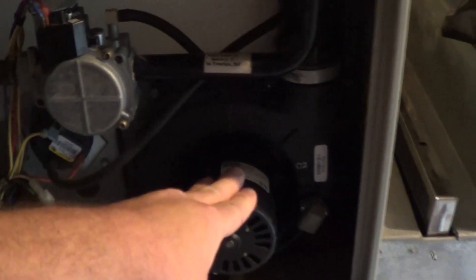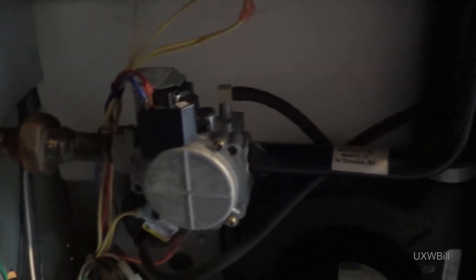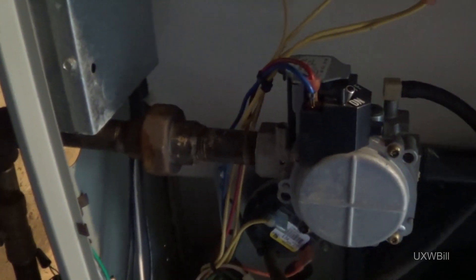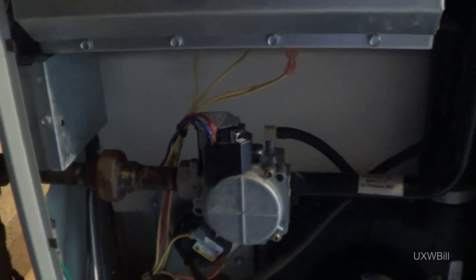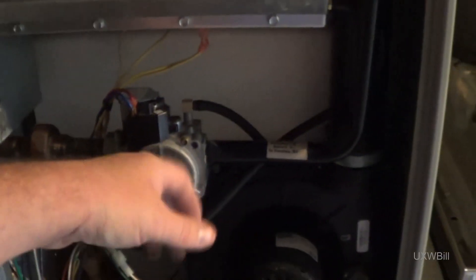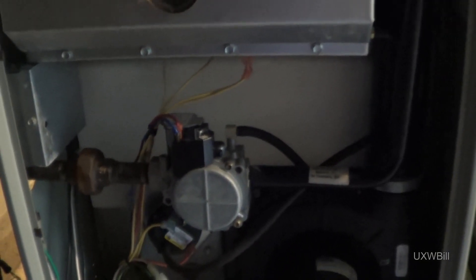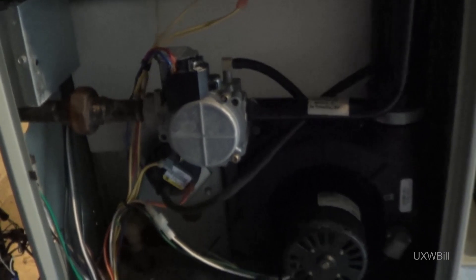This draft inducer also sounds absolutely terrible. But what we'll do, just to make sure everything is correct on the inlet side of the gas valve — that the gas pressure is where it ought to be — I'm going to use a manometer to take a pressure reading. Because if the gas pressure is incorrect, that could certainly also cause problems. I'm pretty sure in my diagnosis that this gas valve got wet, and at some point it stuck open — now it seems to be stuck closed.